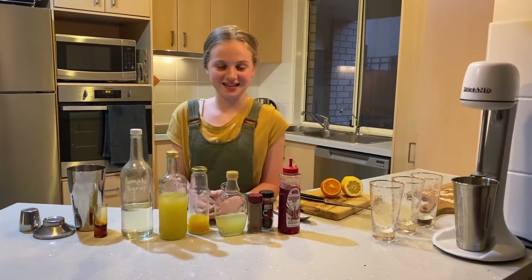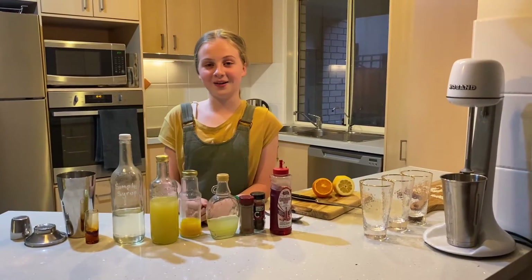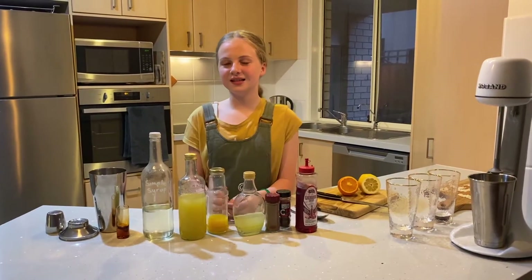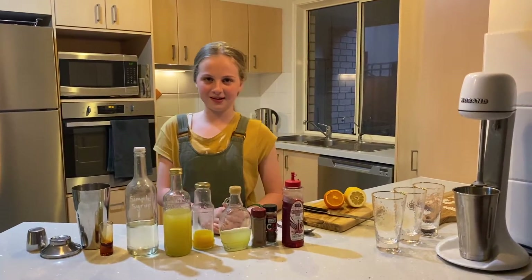Hi guys, it's Jeff from the Jaxxas Stars and today I'll be making a mocktail. This mocktail is called a brown horny toad, and a mocktail consists of a bunch of non-alcoholic drinks put together so that kids don't have to feel left out from their parents.